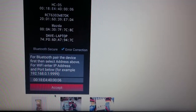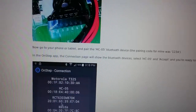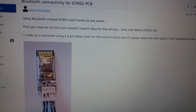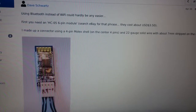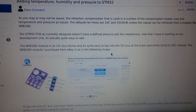This has the advantage of not needing Wi-Fi and lower power consumption. So if you need Bluetooth, this is the way to do it on the STM32.